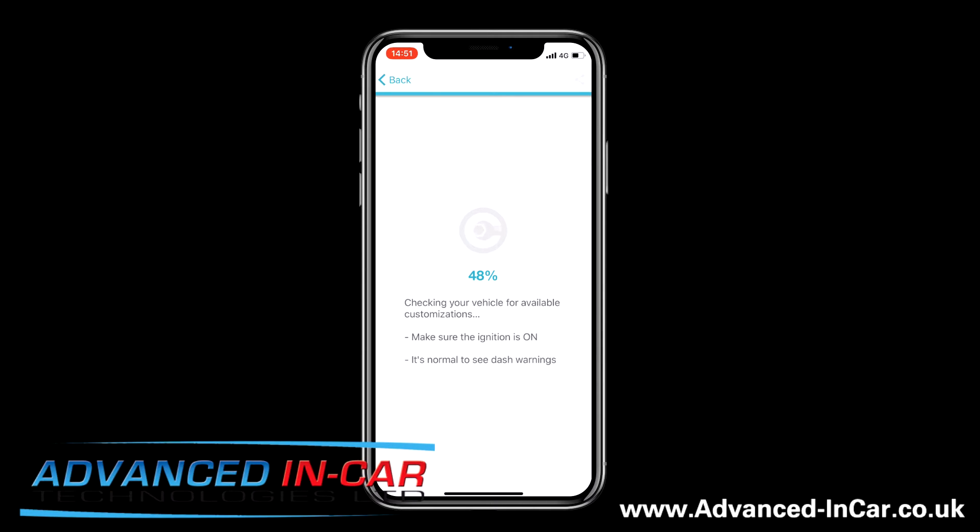We are doing this on a Transporter T5, but like I've mentioned before, not every dashboard will do the needle sweep. However, it's quite likely that if you've got the Highline display that shows you more information — trip computer and all that — then it's more than likely that Carista can go in there and do what you want it to do.